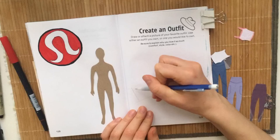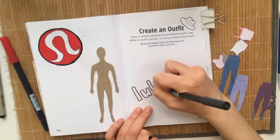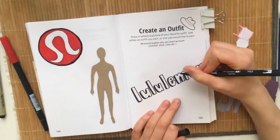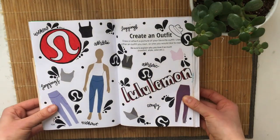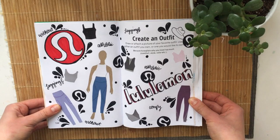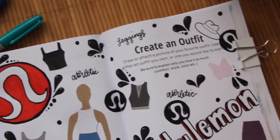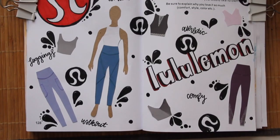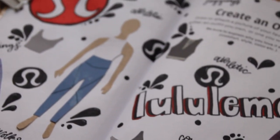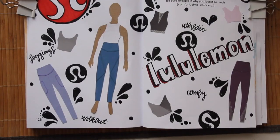I was going for the look of a reusable Lululemon bag with this page. I wrote out 'Lululemon' and added drop shadows, glued on all the different clothing pieces, and added doodles and words to describe why this outfit is my favorite. I also added more black and white Lululemon logos to tie everything together. I really like how this page turned out — it was a lot of fun and something different from my normal draw-and-color type pages.